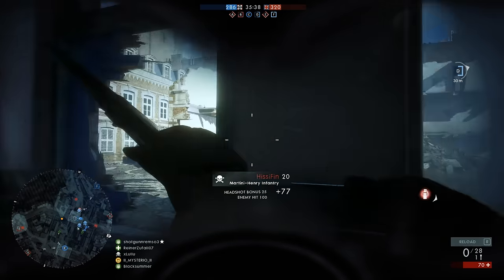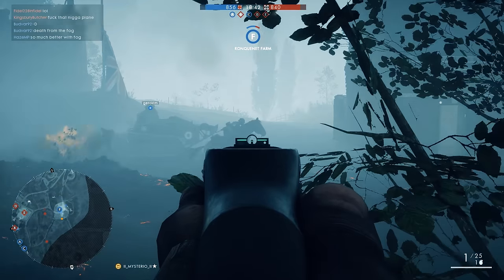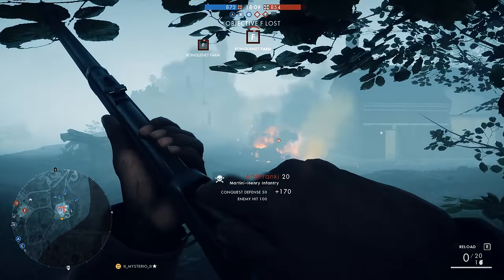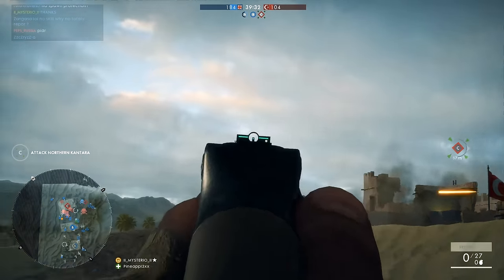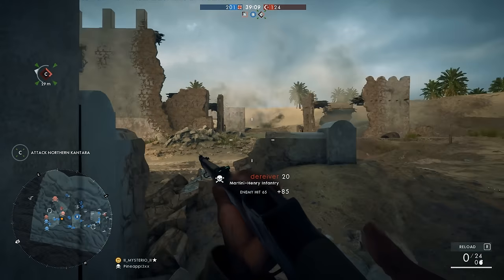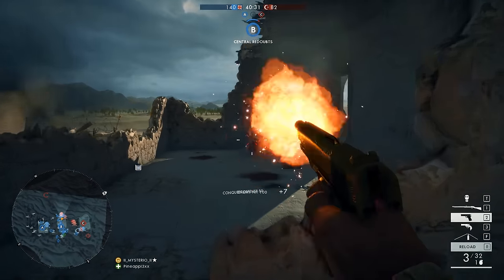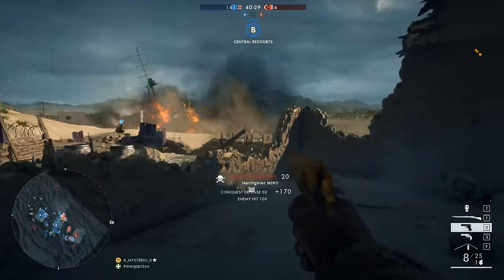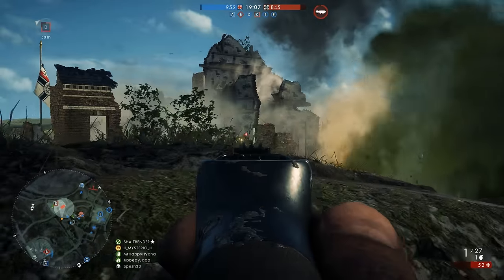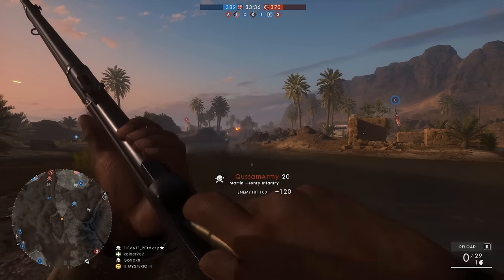Welcome to the Martini Henry. Some YouTubers call this the God Gun. Some say it's even better than a knockout. Today you are going to find out. The Martini Henry was a breech-loading, single-shot, lever-actuated rifle used by the British Army. It first entered service in 1871 and was eventually replaced by the Snyder Enfield. Martini Henry variants were used throughout the British Empire for approximately 30 years. It was developed by a Swiss man called Friedrich von Martini and by a Scotsman, Alexander Henry — hence the name Martini Henry.